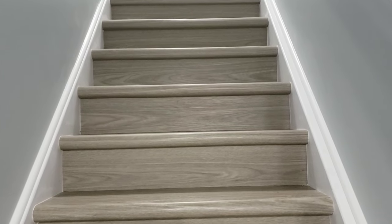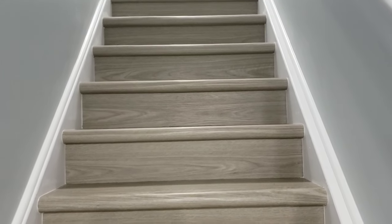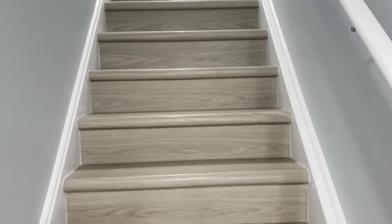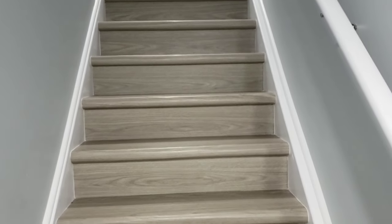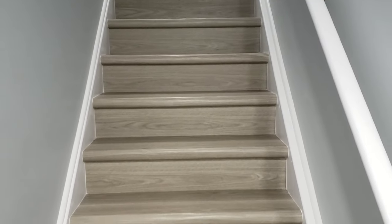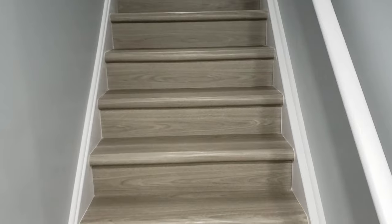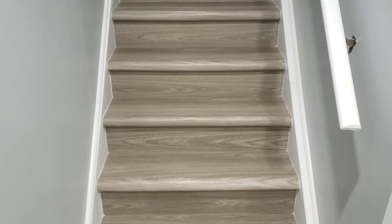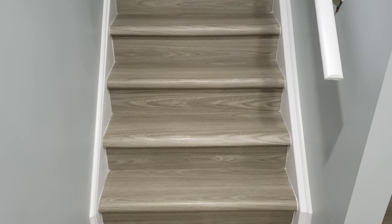Welcome! In this video we will show you how to install the stair nosing that we provide to create a beautiful seamless vinyl stair covering for your staircase. We can create the nosing out of most click vinyl planks, and we encourage you to contact us to confirm that the vinyl you would like to use on your stairs will work with our process.